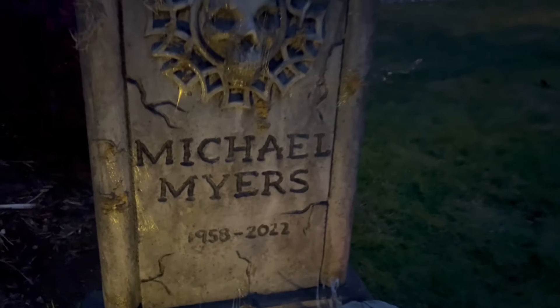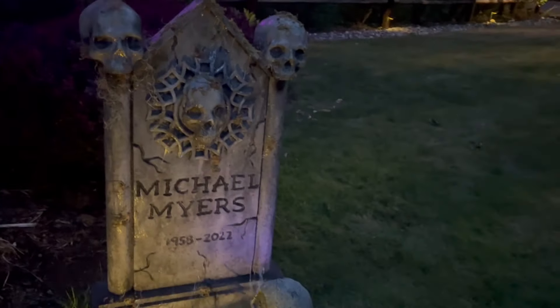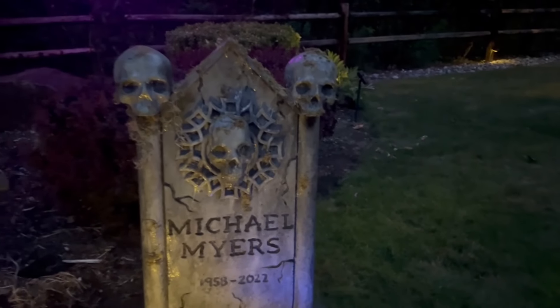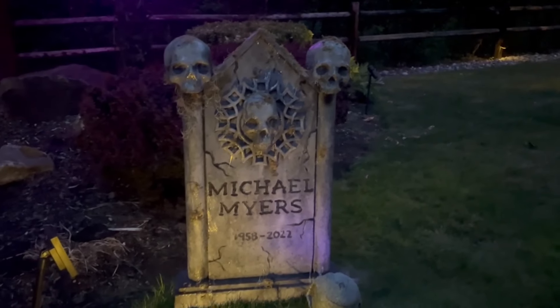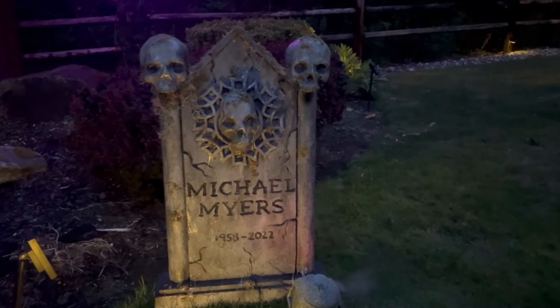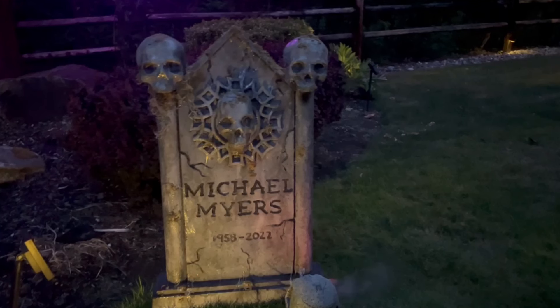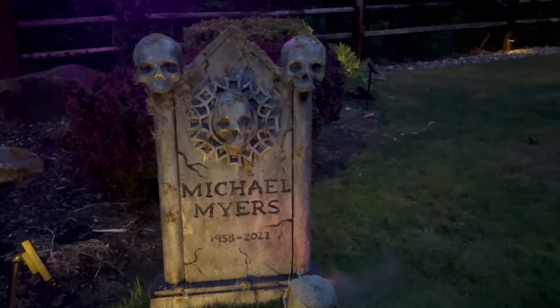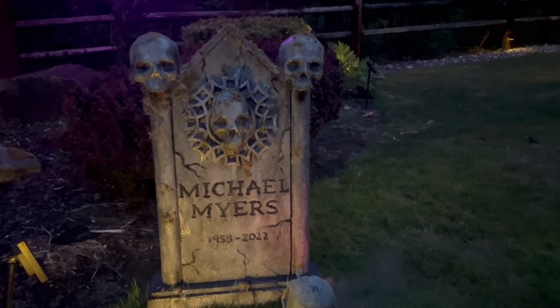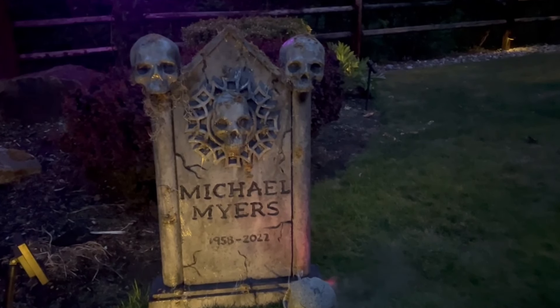And here is the final product — the easiest DIY tombstones for less than 10 bucks. Hey, if you enjoyed this tutorial, please like this video, subscribe to our channel, and ring that bell to get notifications any time we put out new content. If you'd like to support our channel, please click the thanks button and join the membership link in the description. Thank you for watching and as always, happy haunting.